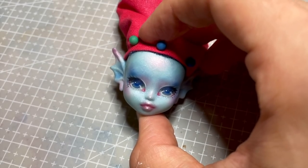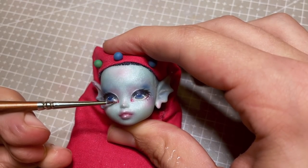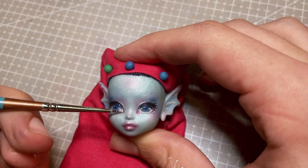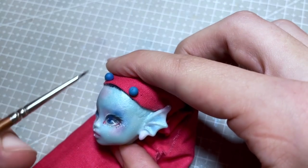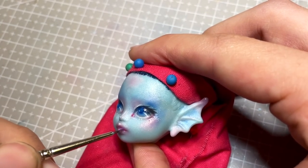I gloss her eyes and lips to finish up the face. I know a lot of other doll customizers choose not to gloss their eyes as it can muddle the details and make it too hard to photograph. I hadn't really noticed that until now — I think it blurred a lot of the details in her eyes, so maybe in the future I might start glossing only her lips. Let me know in the comments if you have a preference for gloss or no gloss.